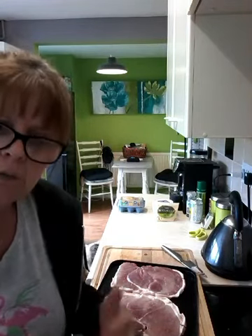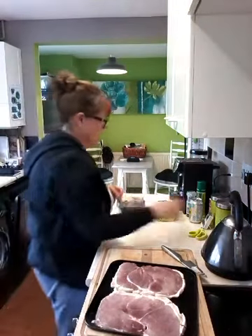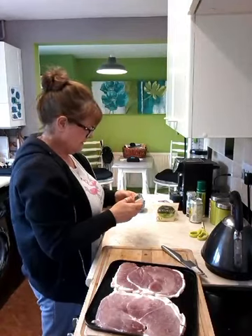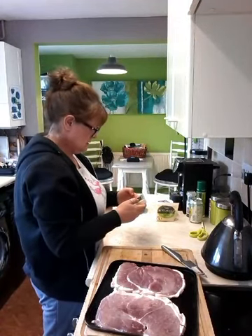Then when it goes back in for the final 10 minutes, I'll put my gammon in. Because 10 minutes should be enough for that — it's quite thin, like I said. So let's put that on for 10 minutes. There we go.